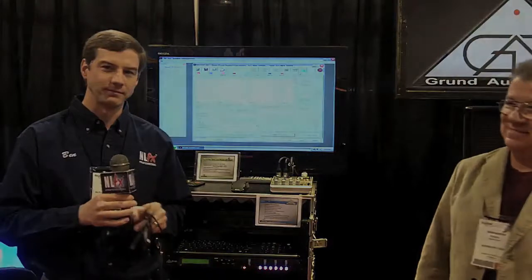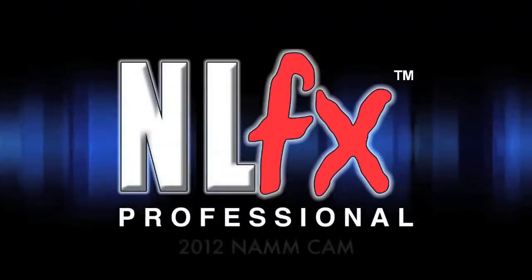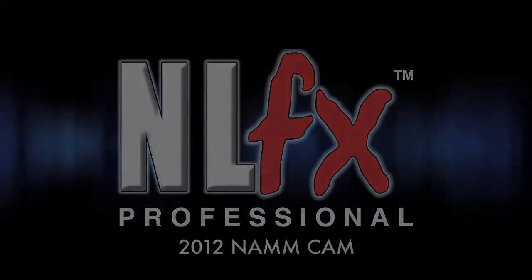Fantastic job, Frank. Good job. You bet. Thank you.